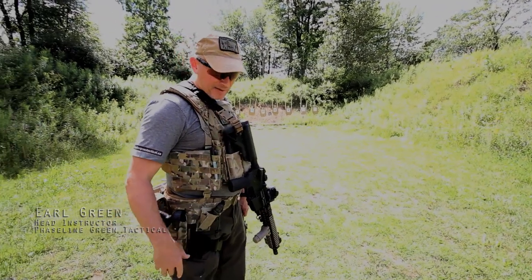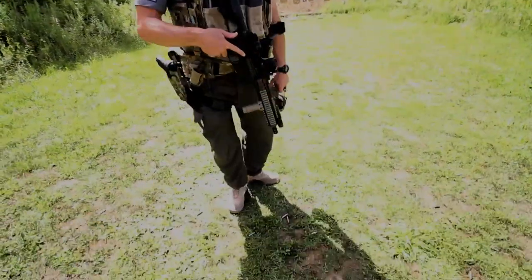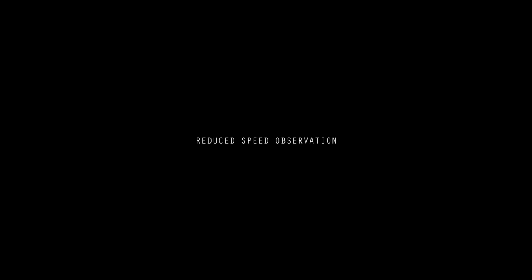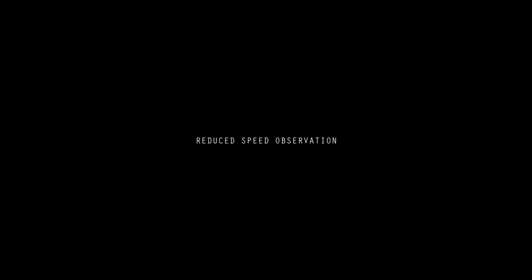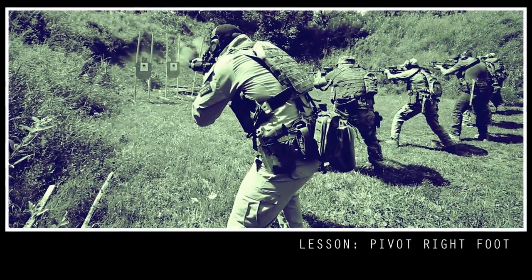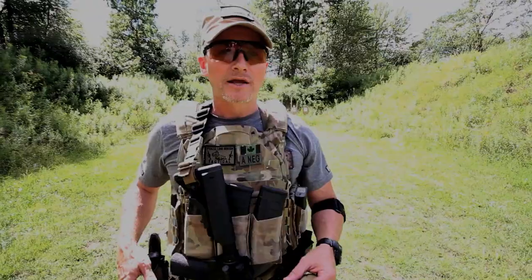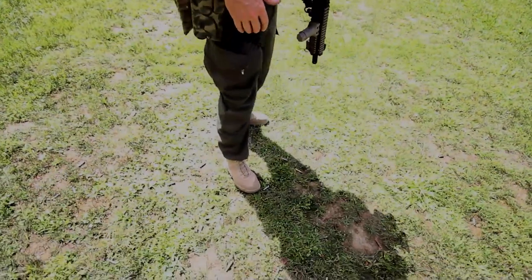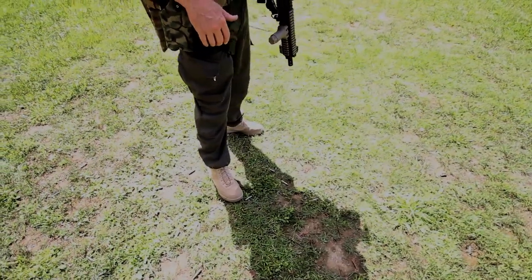So if I'm going to turn to the right, I'm actually going to plant my right foot and pivot on it so that I remain in my shooting stance. If I was a left-handed shooter, then obviously it would be different — I would still be pivoting to that side.